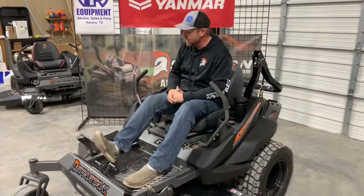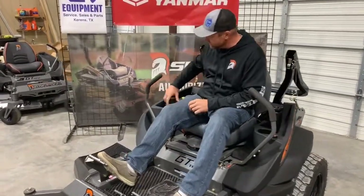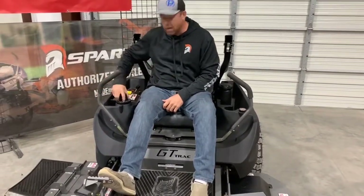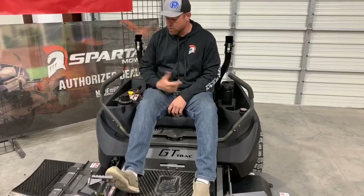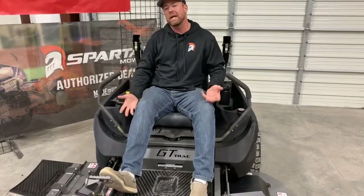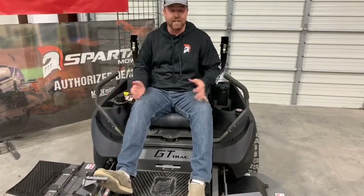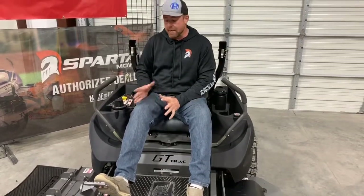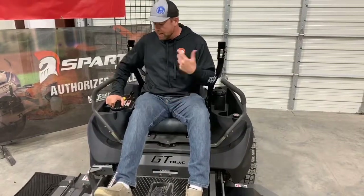We also have our deck height pedal. There are a lot of different ways to do deck height — we use the pedal system and this deck knob. You can hear it ratcheting. It gives you probably twelve or fifteen different positions for deck height ranging from one inch to five and a half inches, and then there's a transport position — that's the highest position it can be in. It's shock-assisted, which takes a lot of the weight off the deck, so it's easier to push than if you were trying to lift it all yourself.